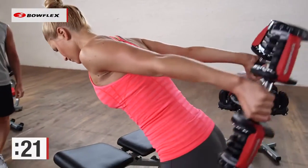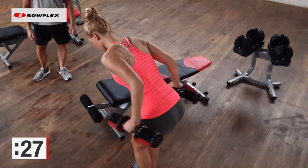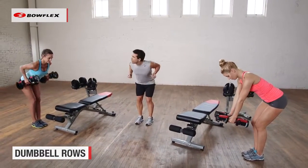We have ten more seconds. We're going to do our final upper body exercise, which is going to be a dumbbell row. Give me two more reps — perfect. Body stays the same, only the arms come down, and now pull up.